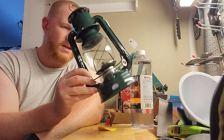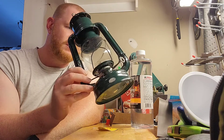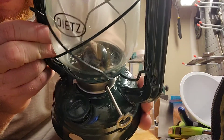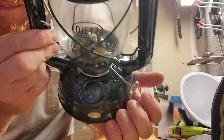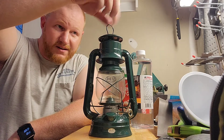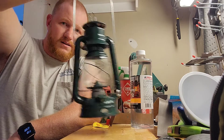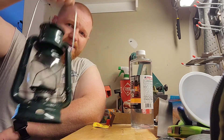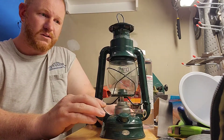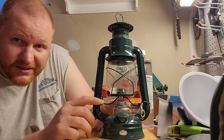You can get these on Amazon or probably a bunch of other places. They have different model numbers — this one says the original Dietz number 76. You can make that out along the rim, and Dietz on the glass globe. We've got a hanging thing on top, or you can hang it on the bale or carry it. We've got this lever here that lifts up the globe so you can light the wick inside.